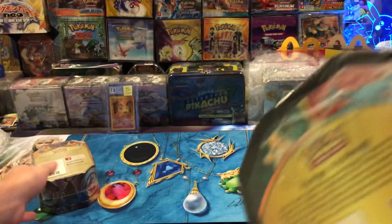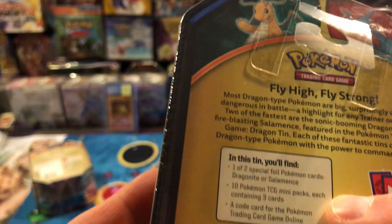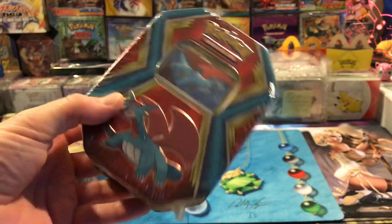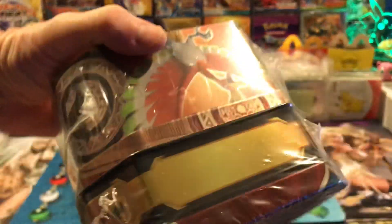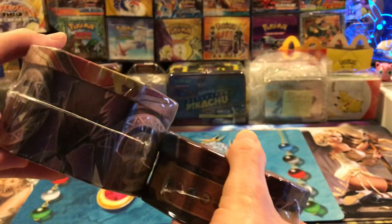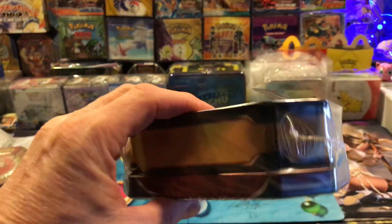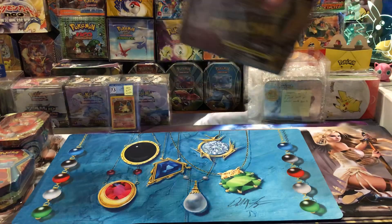These other tins have more booster packs in them but they're the dollar store ones - they have 10 packs but they're only the three-card packs. I bought this because I don't have a Salamance tin and I thought it's pretty cool looking because Salamance is a pretty cool Pokemon. These tins are way smaller - they look the same from this angle so they're misleading, but look at the thickness. I picked it up just to have one - it's gonna go up in value just like all Pokemon stuff does.